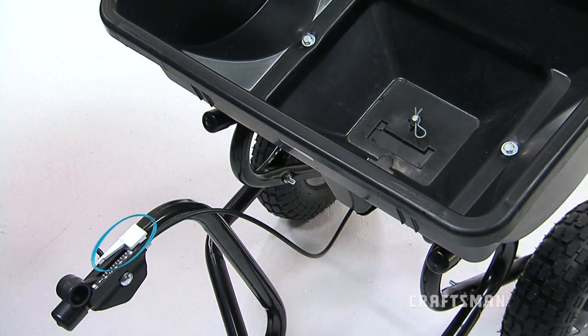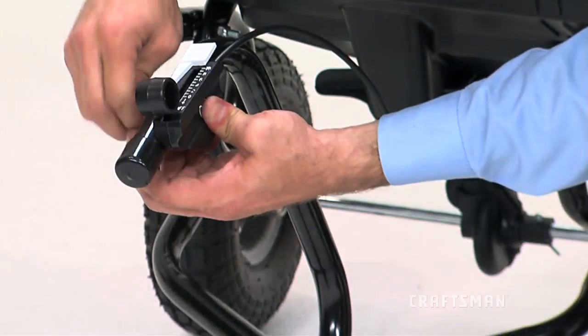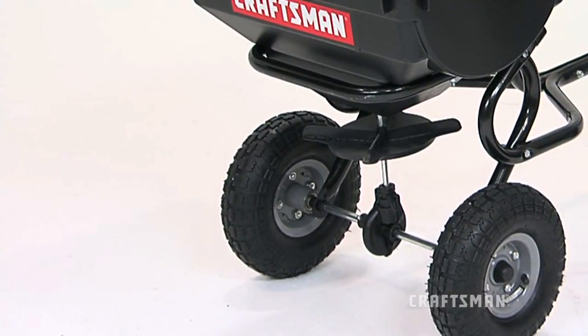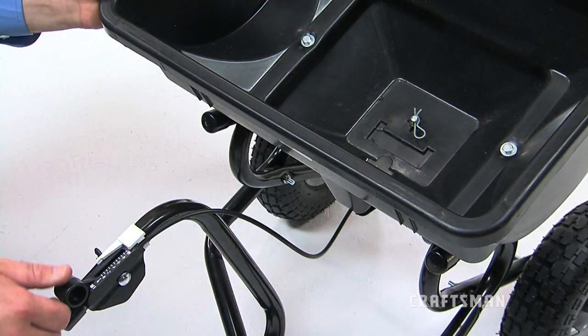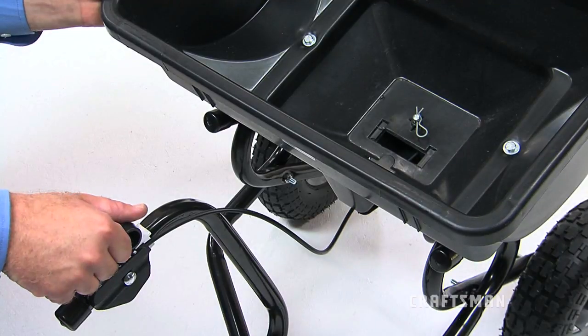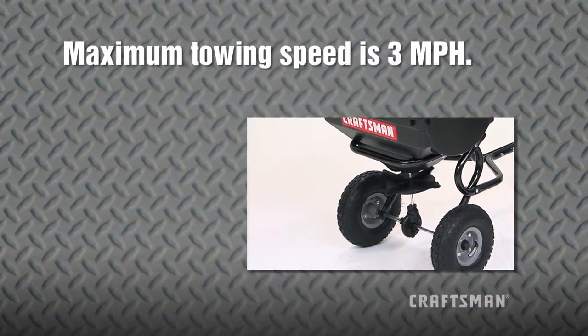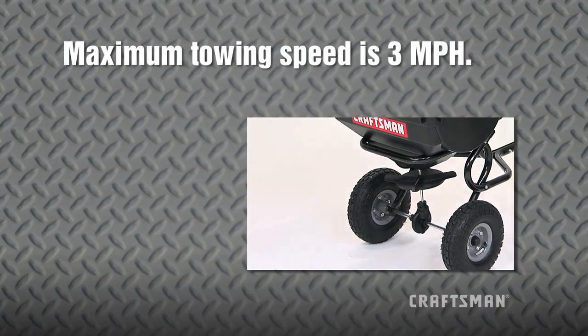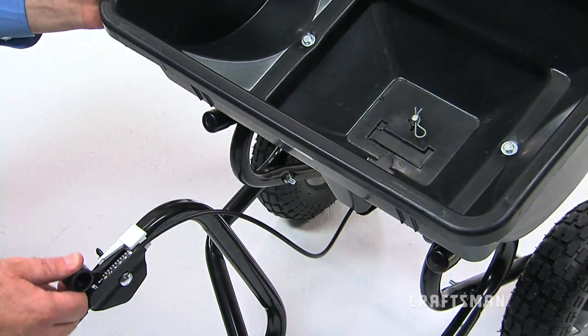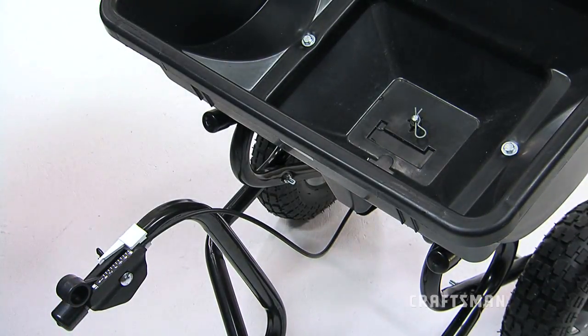Slide the adjustable stop to the desired setting as described earlier, loosening the wing nut and then tightening it again. Now you can start the spreader in motion slowly, then move the control lever forward against the adjustable stop to begin spreading the material. Note the maximum towing speed when using a tractor is 3 miles per hour. Take care to always place the control lever in the off position while filling the spreader and when stopping or turning to prevent the release of excess fertilizer or other material.